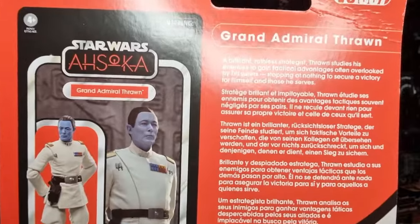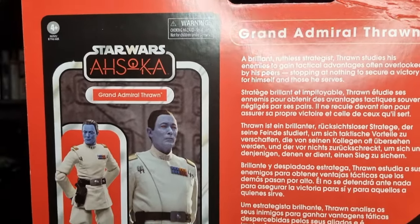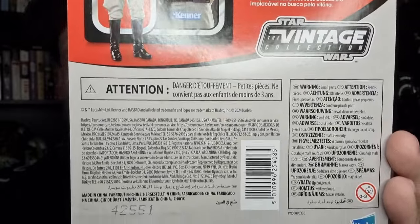VC337, right up there. Always nice to see the Grand Admiral on a vintage card. This is the second version in the Vintage Collection — we did have a Rebels version. But we're talking about this one, so let's bust it open.